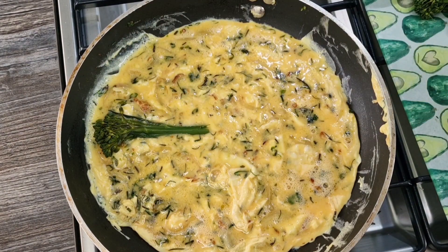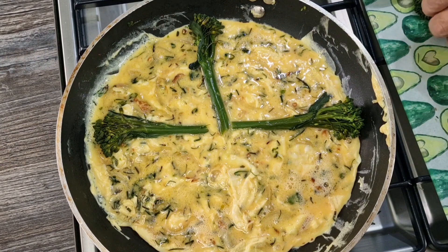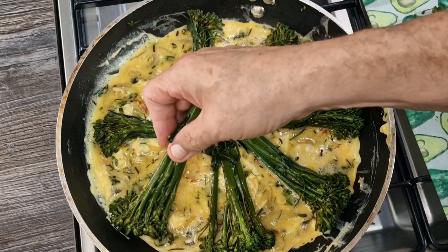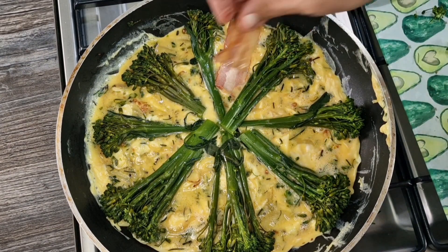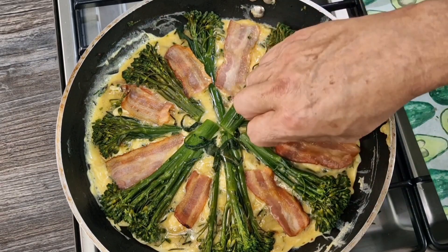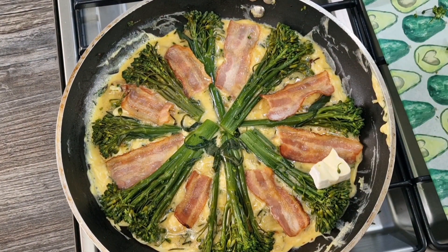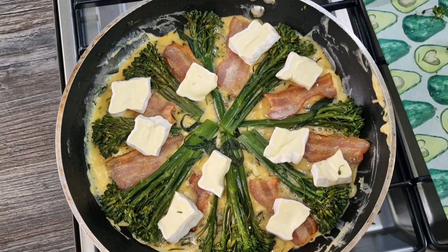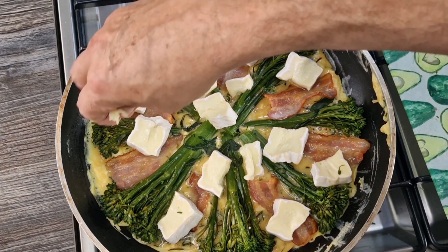Let's start arranging this beautiful broccoli — you can arrange it any way you like, it doesn't have to be immaculate. And don't forget, we've got bacon, we've got cheese, all sorts of things to go on. Let's get the bacon on — a piece of bacon in every gap. Now I'm going to randomly scatter the brie, and then add a little quantity of cheddar cheese.